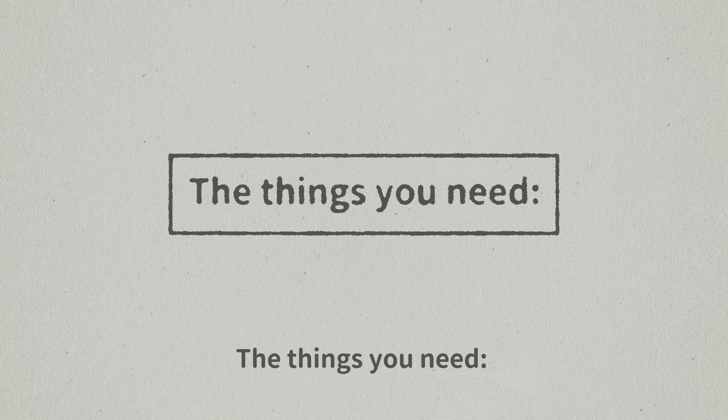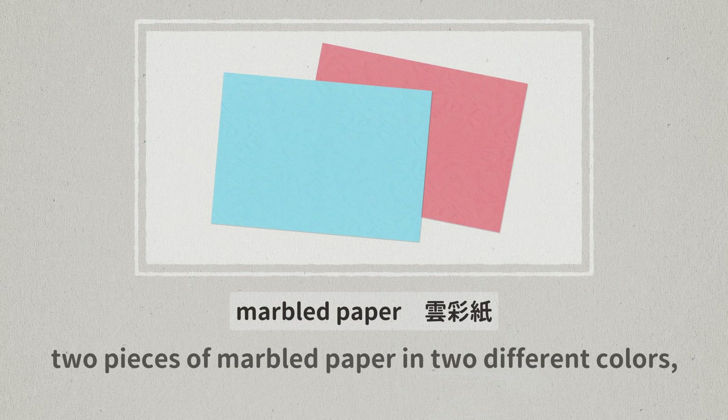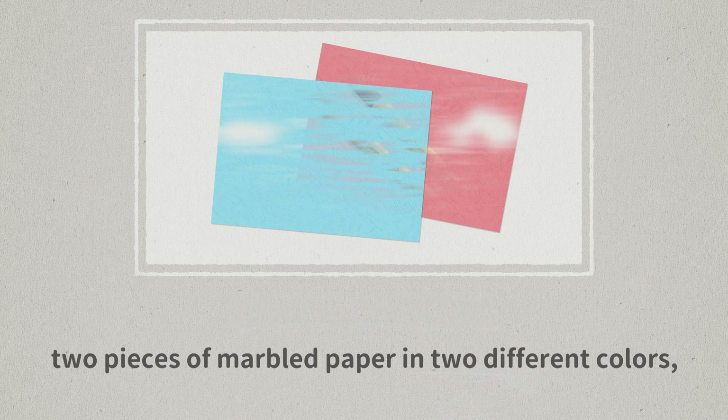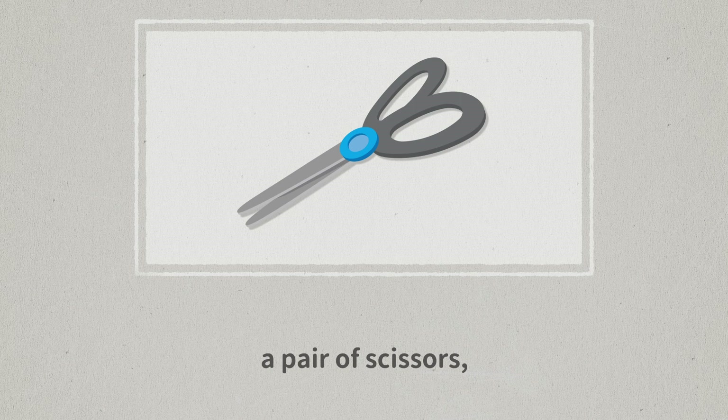The things you need: two pieces of marble paper in two different colors, paint pens, glue, scissors, and a pencil.